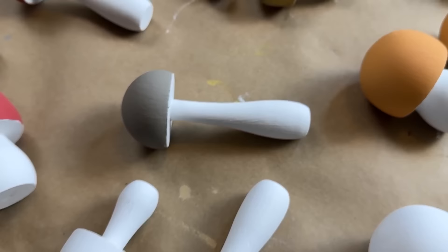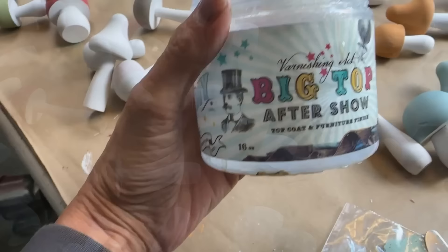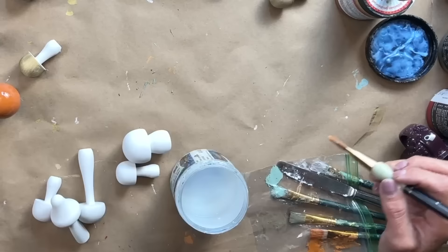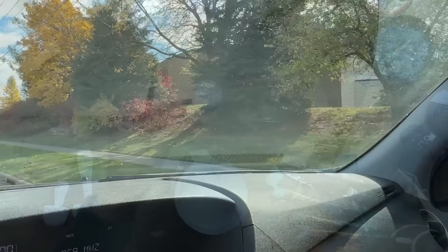I wanted to share a little clip of the mushrooms so you can see at this point what they look like — and they are so, so cute. As you know, DIY paint dries a little bit lighter, but once you seal it — and I'm using Big Top — once you seal the DIY paint it does bring back that vibrant color again. I sealed all the caps first, let those dry, and then I went back in and sealed all the stems after that.